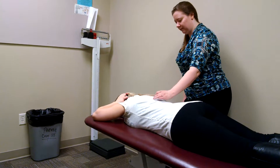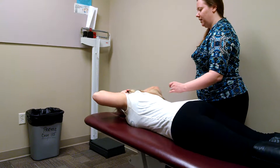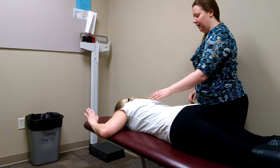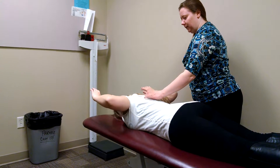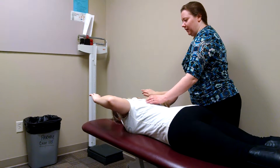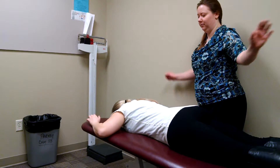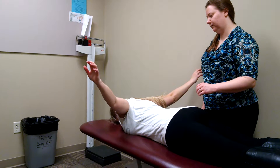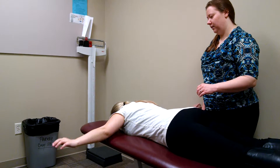When this becomes easy, ask the patient to go into the goalie post position with their shoulders at 90 degrees of abduction. Again, you can provide those tactile cues. To make it more challenging, have the patient move their arms straight out to the side and raise them up off the table.